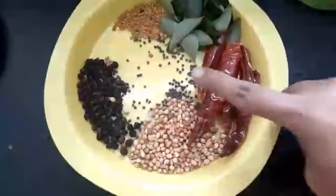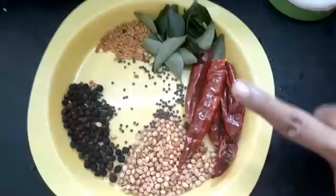First, I'm going to show you the ingredients. I'm going to add the ingredients.